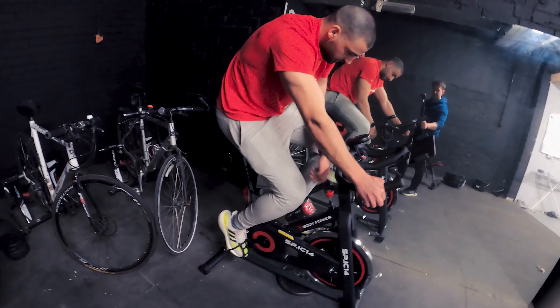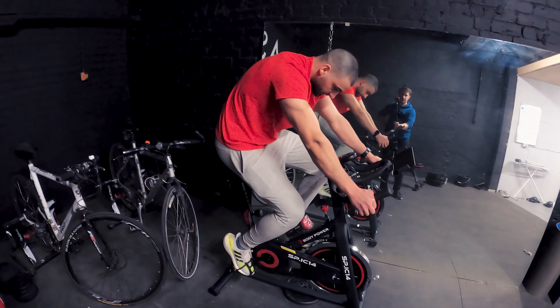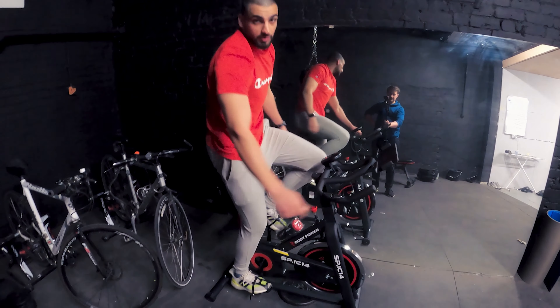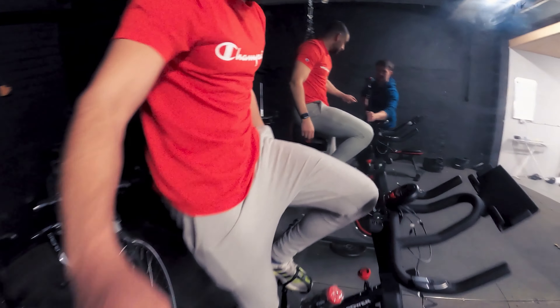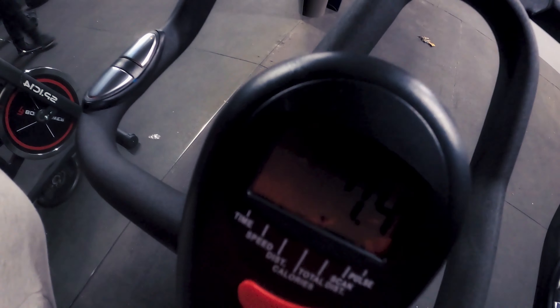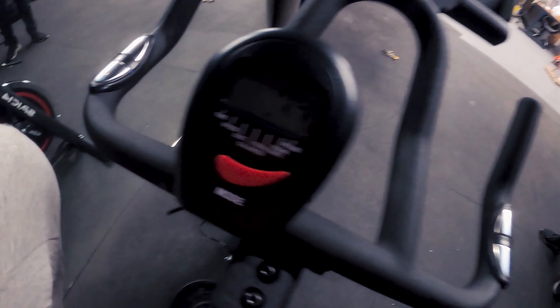You can increase the resistance by this, and then you can reduce it like so as well. You can work out the speed, calories, heart rates as well. I want to just do a little close-up of the modality, because before we just had these bikes and weren't able to really see the modalities. So now we're able to. Only the best for my athletes.